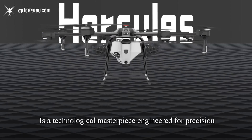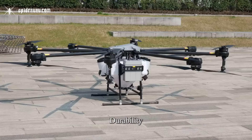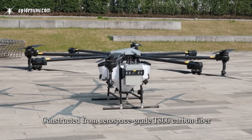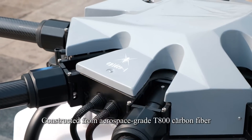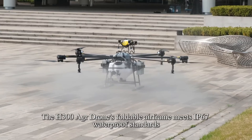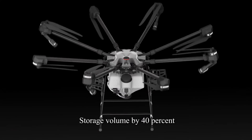The Spittery H300 Agricultural Drone is a technological masterpiece engineered for precision, durability, and around-the-clock operation. Constructed from aerospace-grade T-800 carbon fiber, the H300's foldable airframe meets IP67 waterproof standards, while the collapsible design reduces storage volume by 40%.